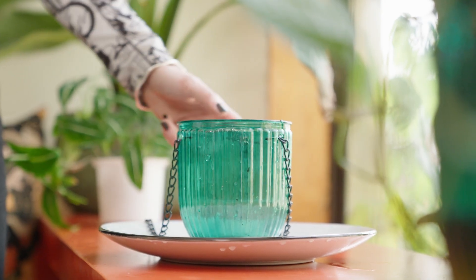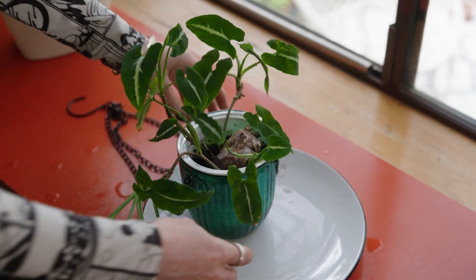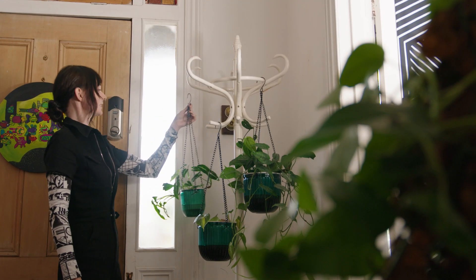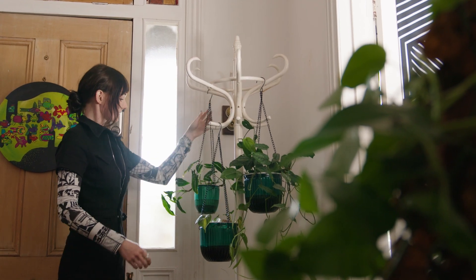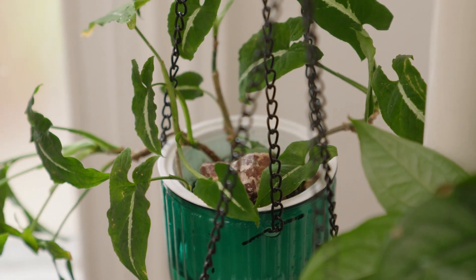To water your plants, there are a few methods you can try, like top watering with a deep saucer. This method works via the soil soaking up the water into the pot and is helpful to prevent things like fungus gnats, because the top inch of the soil will always remain dry and therefore unsuitable for them to lay their pesky eggs.